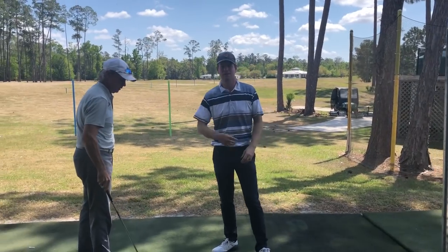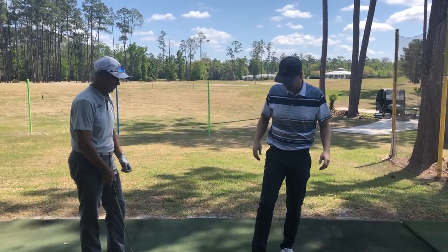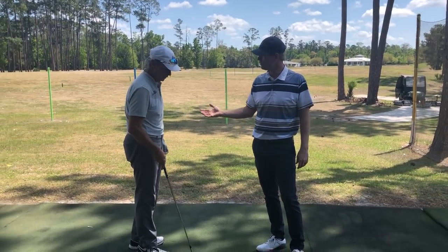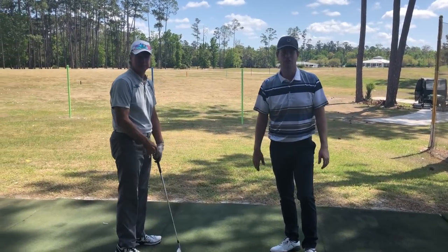Hey everyone, thanks for watching. We're at the Mike Bender Golf Academy in Orlando, Florida. This is Dan Wingate, a staff instructor here.